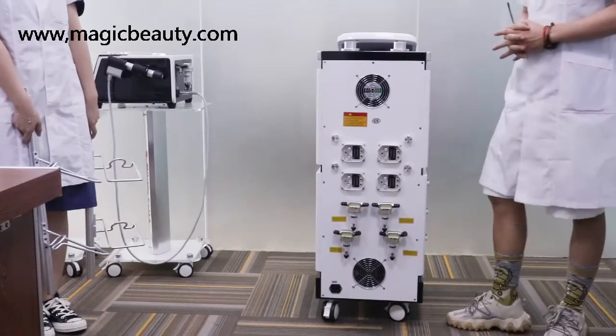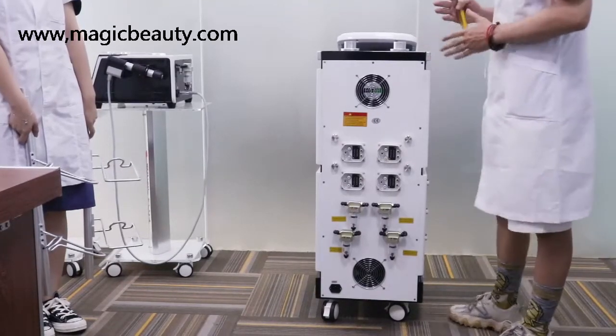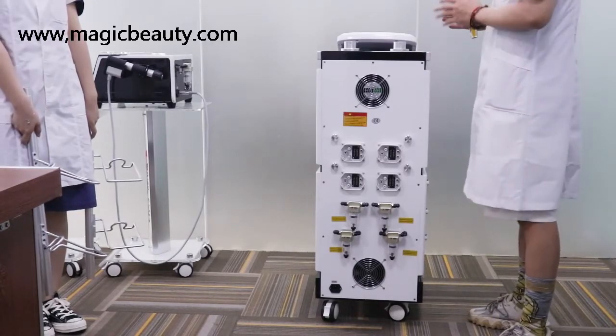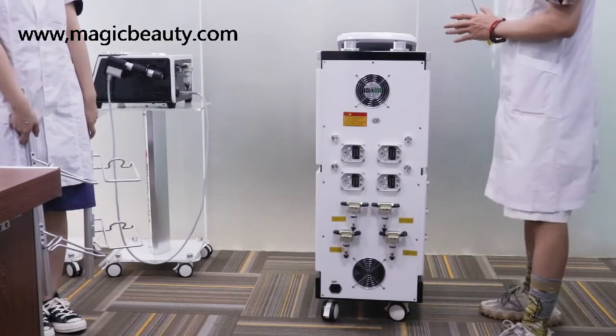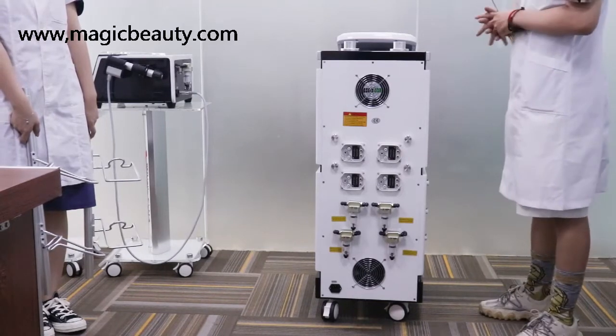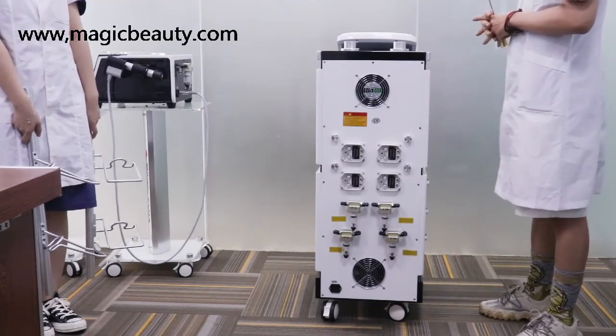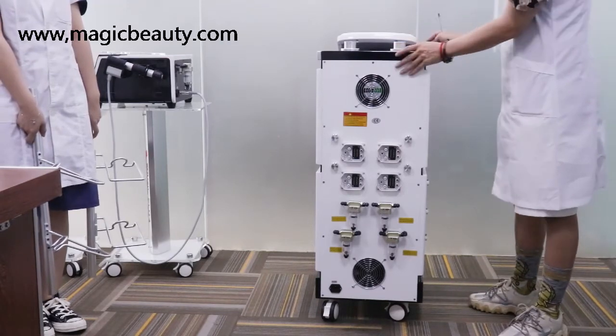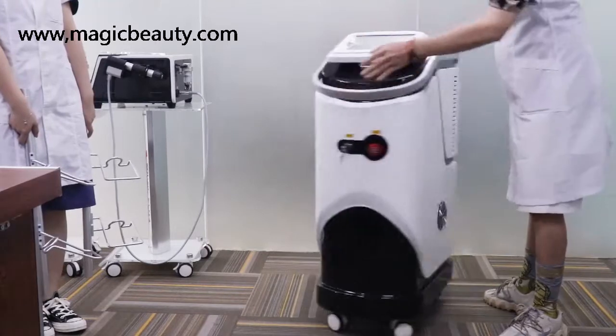Hello, my dear friend and customer. Today I will show you how to make the installation of a new model, a new arrival for the 360 quality pausing machine, the factory loading machine. When you get the machine, this is the whole body — you can take a look at the whole body.